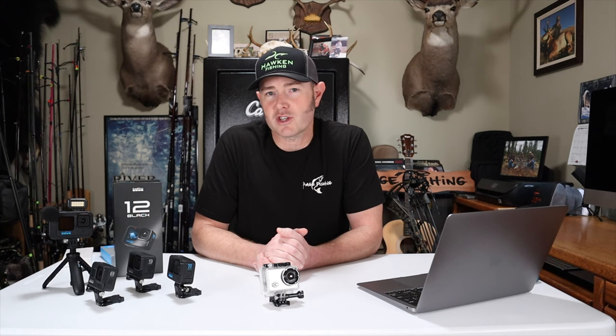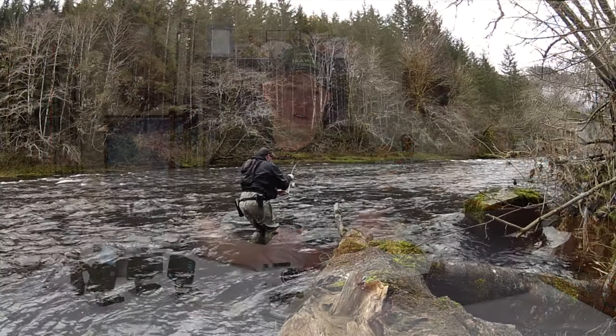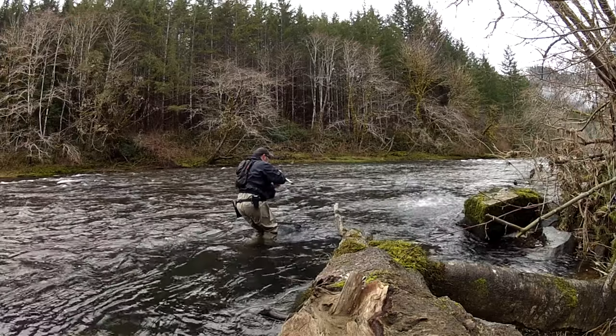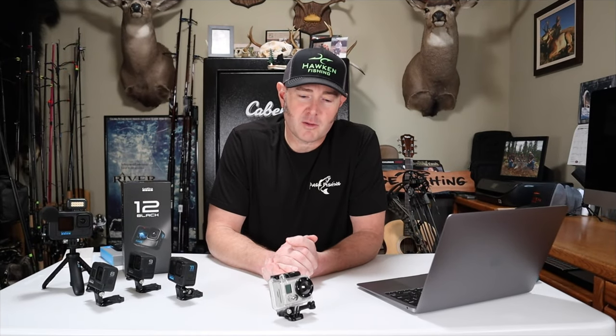If you're new here, my name is Barry Rigger, welcome to my YouTube channel Rage Fishing. Just a quick background — about 10 years ago in 2013, I started filming my steelhead fishing trips because I fished solo most of the time. I had no intent on starting a YouTube channel; YouTube was just a means to share these videos with friends and family. However, one thing led to another and here I am with a YouTube fishing channel.